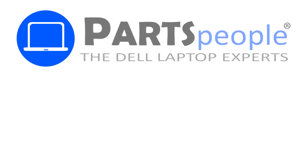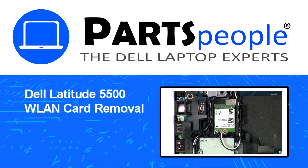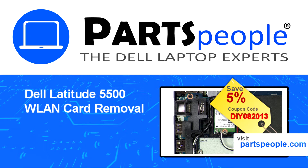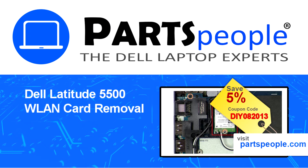Hey, what's up — this is Ricardo at Parts People. In this video we'll outline the steps for completing a part replacement on your Dell PC. Visit our website and use this coupon for a 5% off discount.